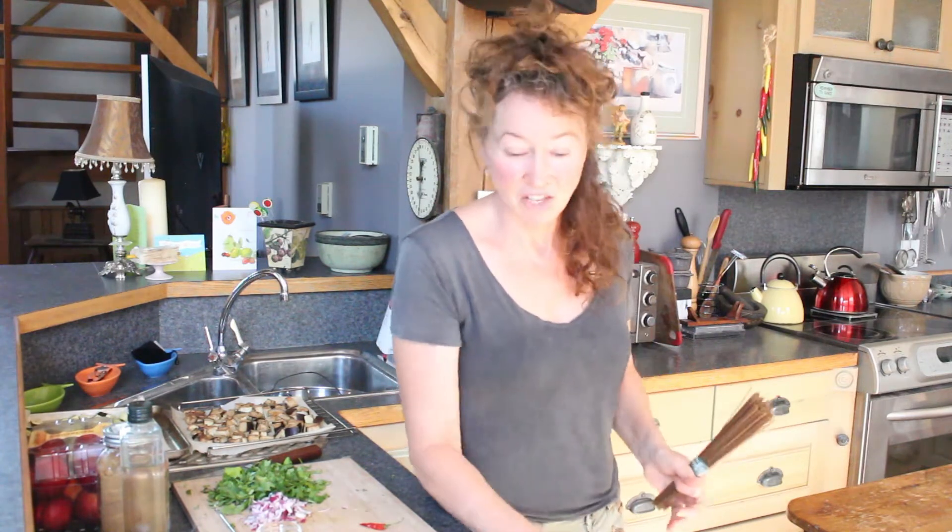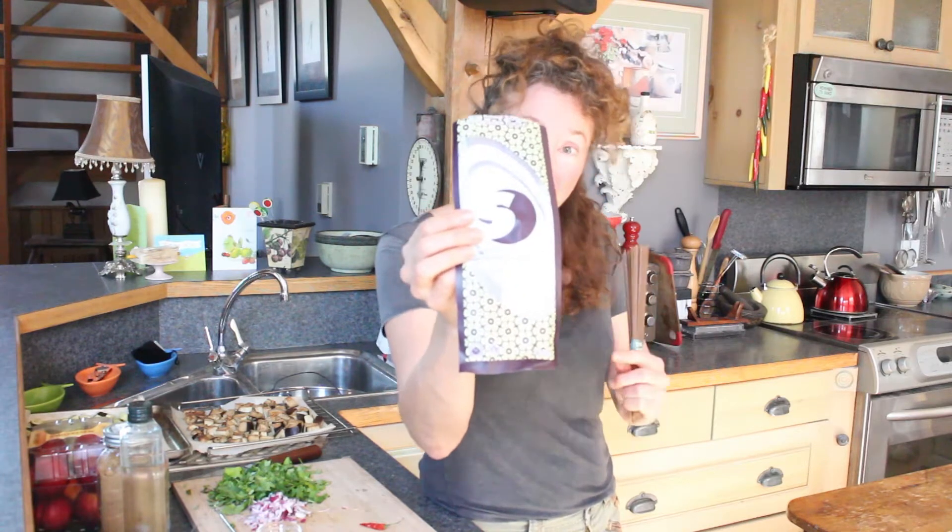I was able to find a sweet potato buckwheat noodle. If you can, that's great — use it. This is the brand I used, and it's not an advertisement. It's called King Soba, because buckwheat noodles are also called soba noodles.